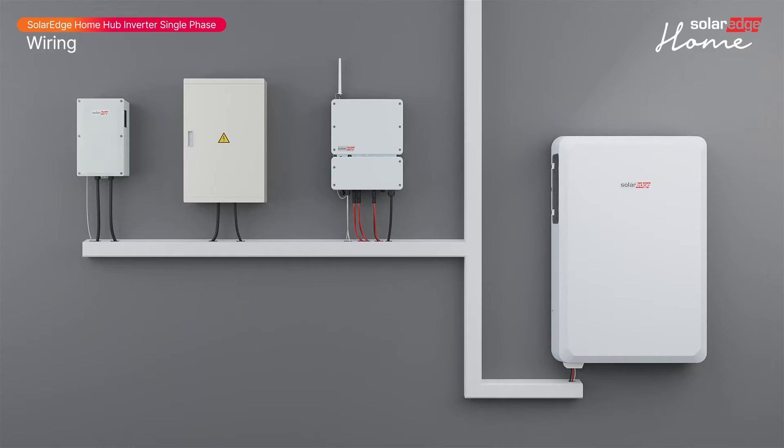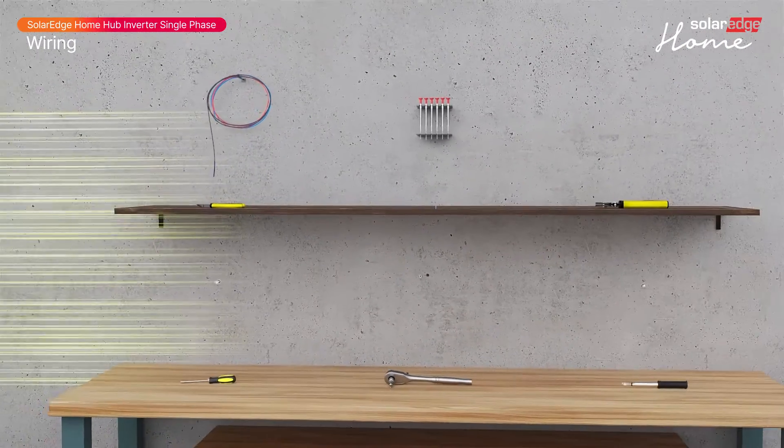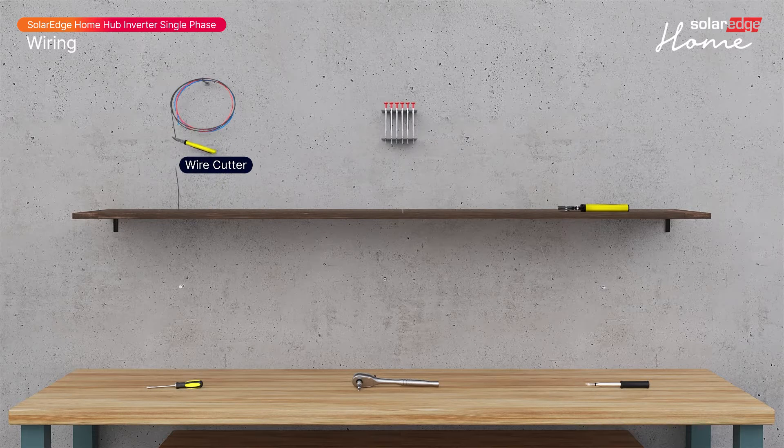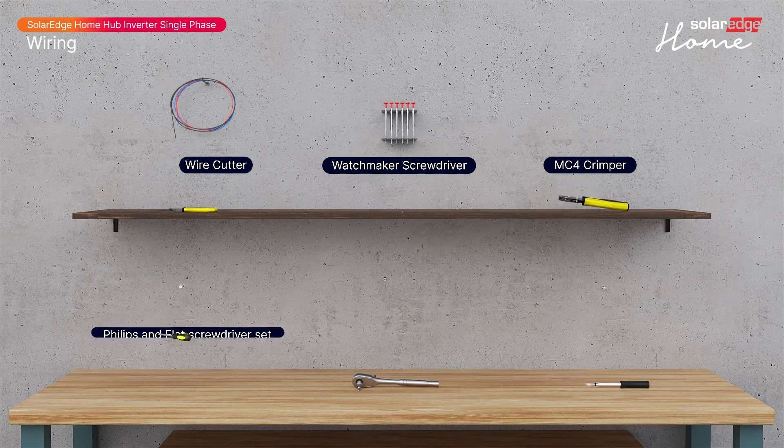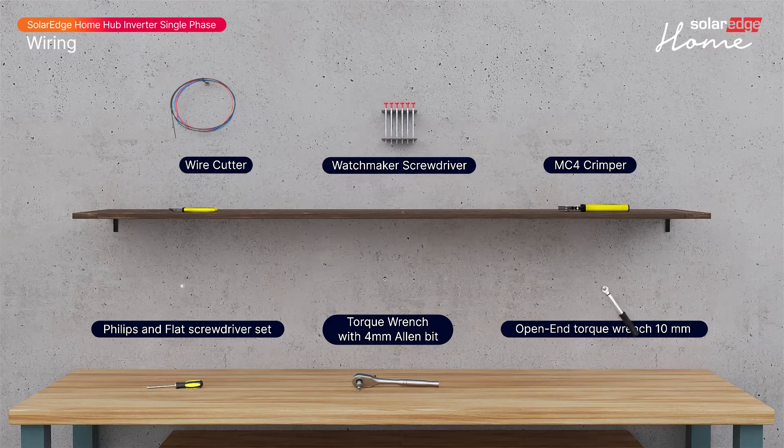Let's start by preparing the wiring tools: wire cutter, watchmaker screwdriver, MC4 crimper, Phillips and flat screwdriver set, torque wrench with a 4 millimeter Allen bit, and an open-end torque wrench 10 millimeters.